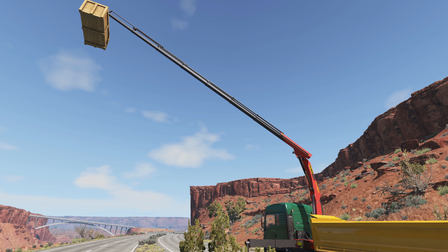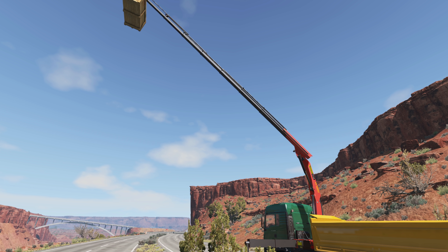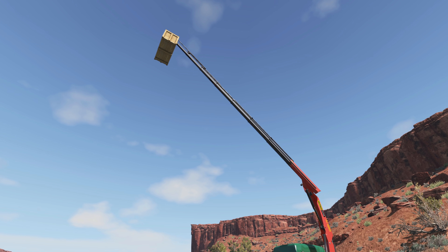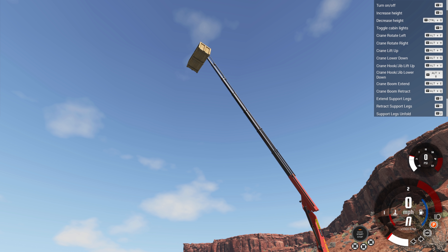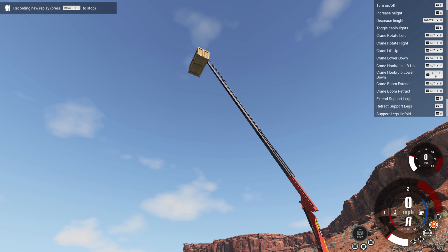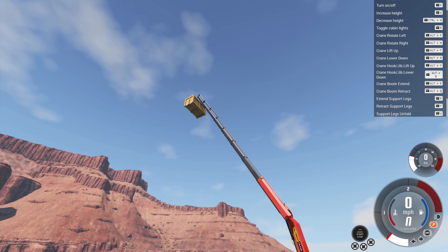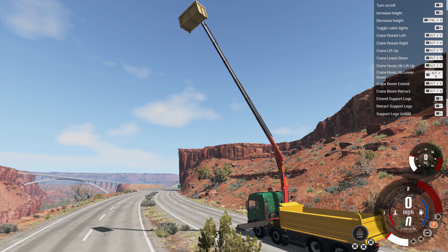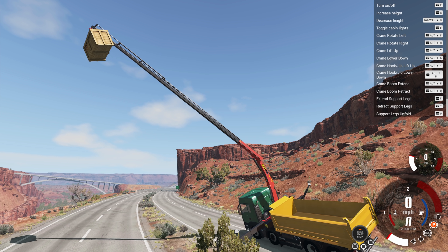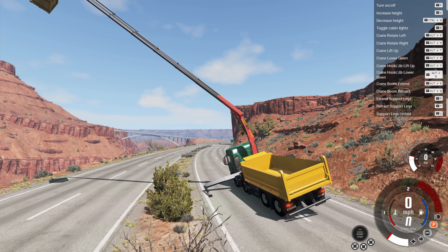At full extension there's just a crate in the sky. If we try to extend further it's gonna tip over — the center of gravity is so far out there it can't do anything. So to fix that we flip the stabilizers back up, pull ourselves upright, and extend them again. Now that it's stable it can actually put the crate way, way into the air.